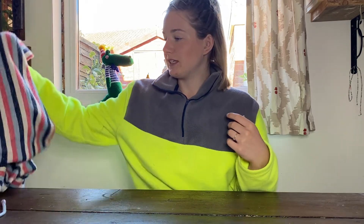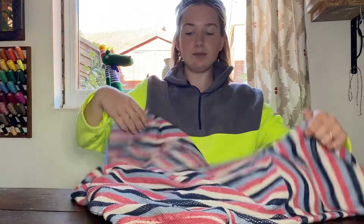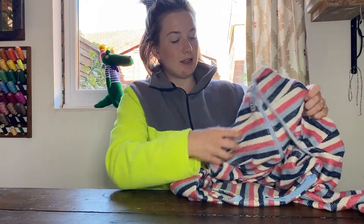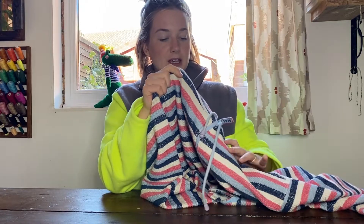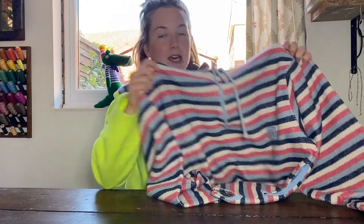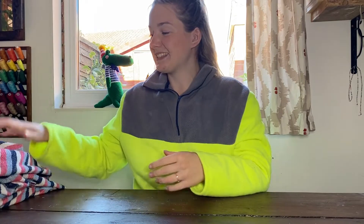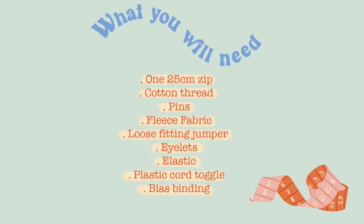One of the things you'll need is a loose fitting garment that you already have that is not tight on you but is the fit you'd want a jumper to be. I've got this one from Aldi, which I based the pattern off. If you find one that sits on you the perfect way that you want it to sit, that's probably the best way to start.